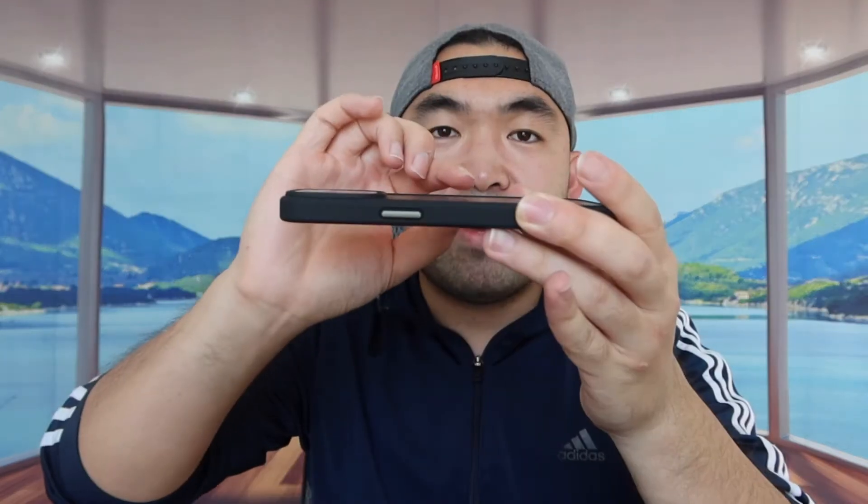When you guys feel the side of the case right here, it definitely feels pretty nice and you get a good grip. If you guys can see how thin the case is, you definitely still get the protection. And if you guys want to do wireless charging or use a MagSafe charger, you definitely can. But this is basically what the black one looks like.